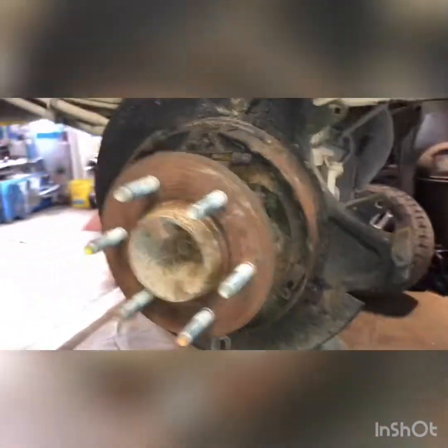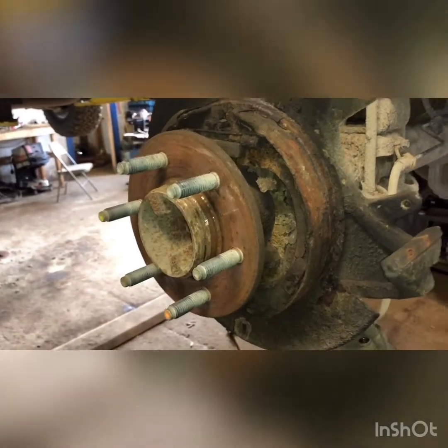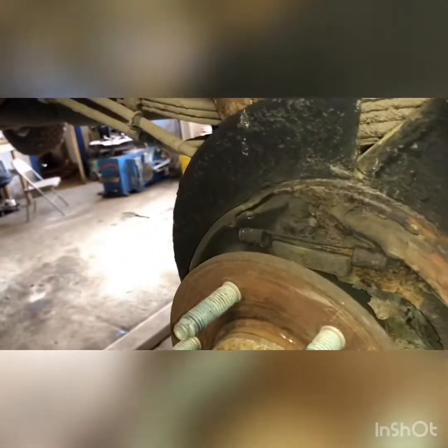We hammered that rotor off and lots of pieces were falling out while hammering. Looks like the shoe just crumbled down in the bottom of the inside of that rotor. Now's the time to decide whether or not you want to replace your e-brakes — get a shoe and hardware kit. These are rotted, so I tend to call the customer and see if they care about their e-brake.